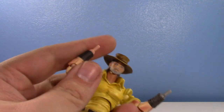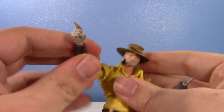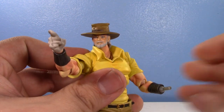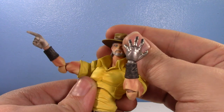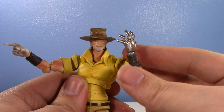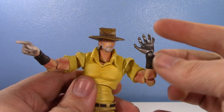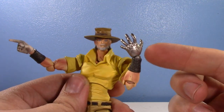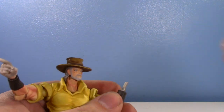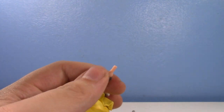And then you have a pointing hand, because that's the thing every JoJo character does — they point. They inevitably point at something. He also has his robot hand. I wish it came with a giant robot hand, but you can't ask for everything. Really, really cool. I love how they did give him at least one robot hand.